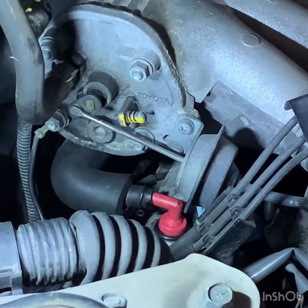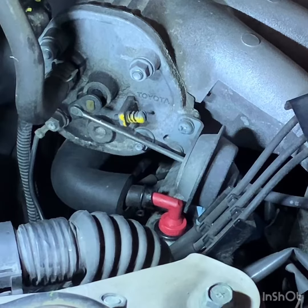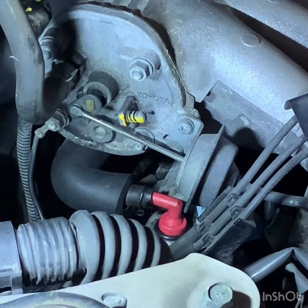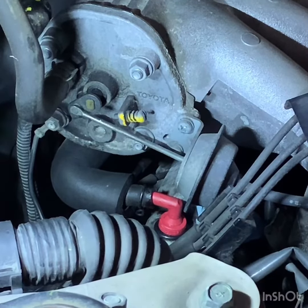It's always a good idea to do this when you do your spark plugs, because of the labor involved — taking off the cowl and the vent and so forth. But once you've done that, this is pretty straightforward and shouldn't give you much of a problem. It should be good to go for another number of kilometers or miles that you drive. Peace of mind — that's where we are.